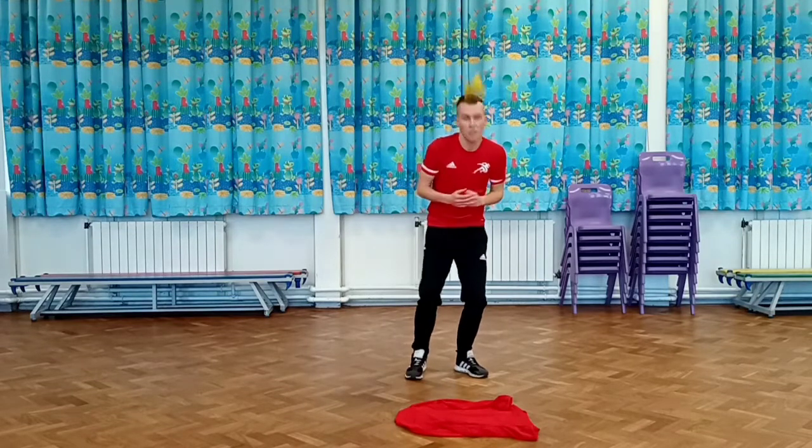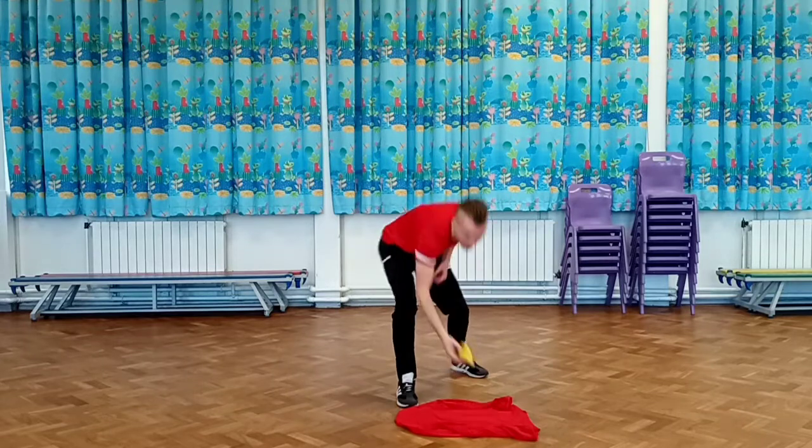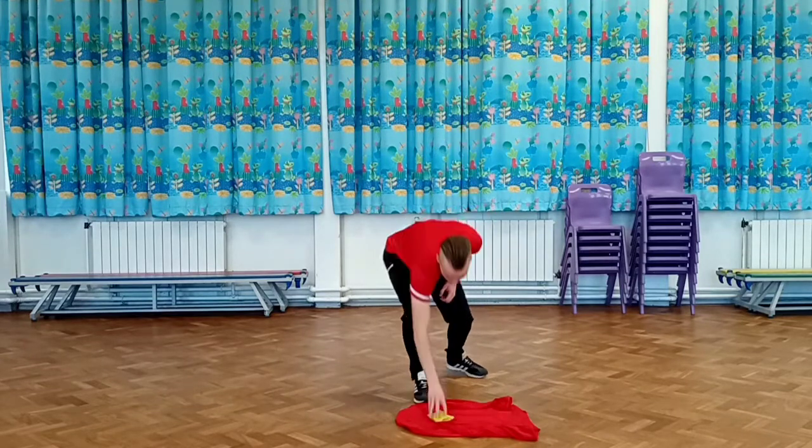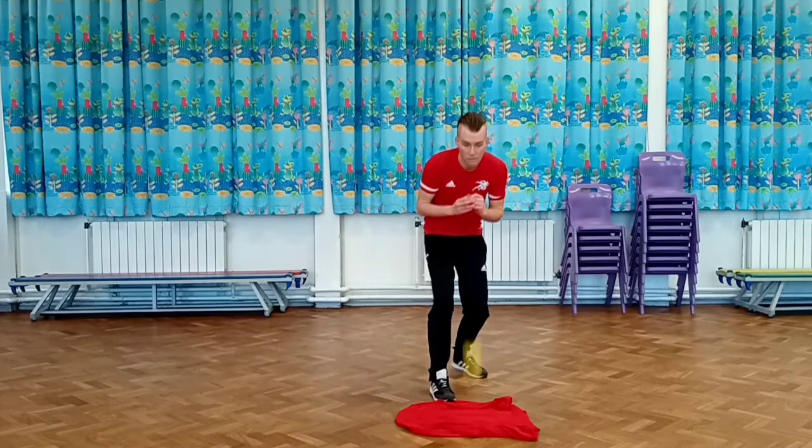Throw the beanbag up in front of your face, try to get it to land on the t-shirt, keep it going. Once you've done it ten times, we're going to make it a little bit more challenging for you.